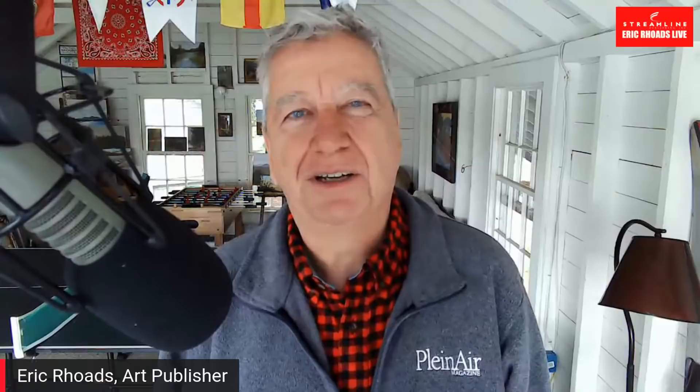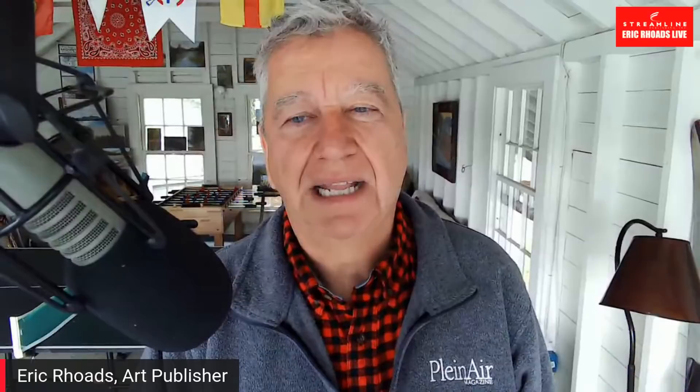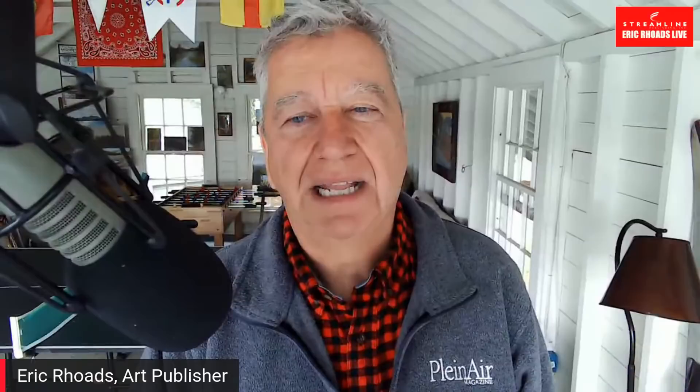I'm Eric Rhodes, publisher of Fine Art Connoisseur and Plein Air magazines. We also do newsletters: Fine Art Today, Plein Air Today, Realism Today, and American Watercolor. We do the figurative art convention and the Plein Air convention. We had Plein Air Live, a virtual conference with a huge number of people. We've now announced Realism Live, which already has a huge number of people signed up and is going to be in October. I shouldn't show you that graphic because it's got the August deadline on it.